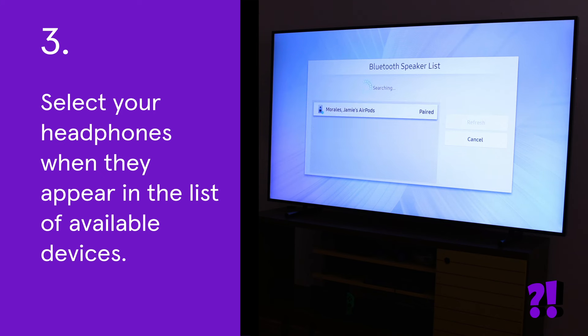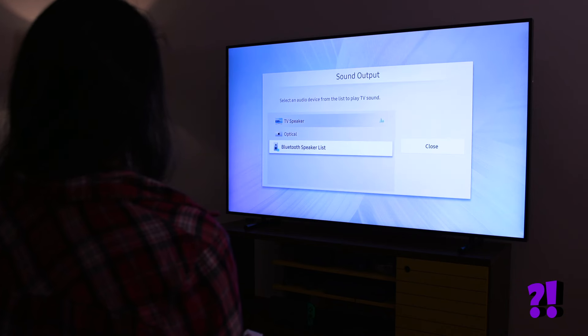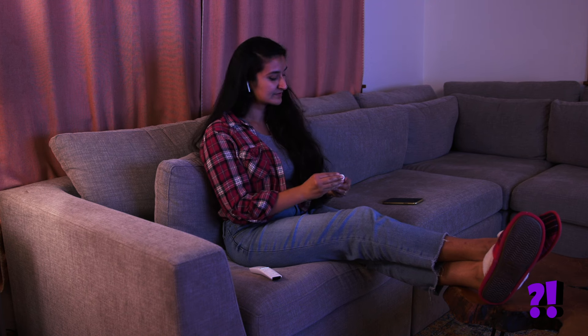To connect your headphones to your streaming player, put your headphones in pairing mode, then follow the instructions on your TV or the app on your phone — they vary slightly between brands. Now that your headphones are connected to your TV, crank up the volume and enjoy your favorite shows anytime, no matter what's going on around you.